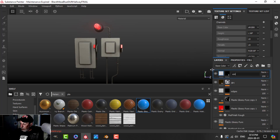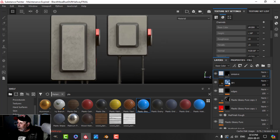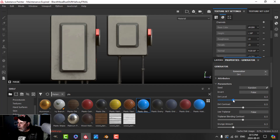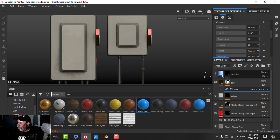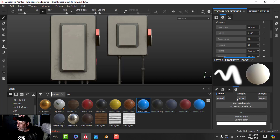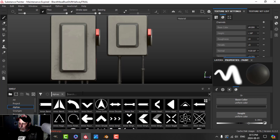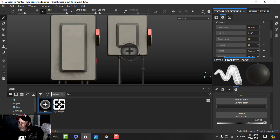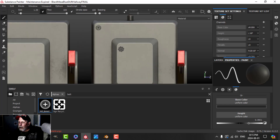Let's put some alpha bolts in here. I'll snap into orthographic and zoom in. I may reduce the dirt actually. I'll use a paint layer with color and height — the color will be dark and I'll bring the height up. I'll choose a bolt alpha — there are lots you can find built in. I'll make it a little bit smaller and place a couple on the front face.